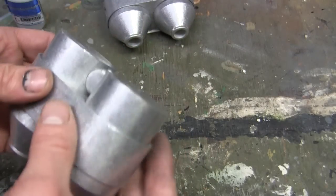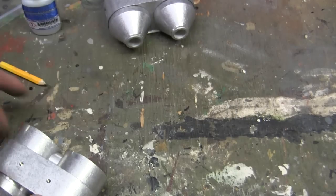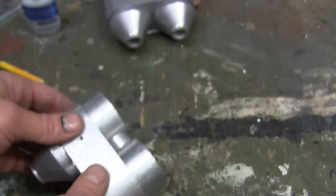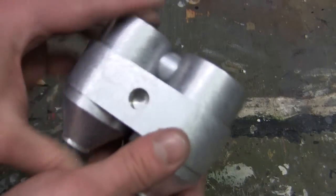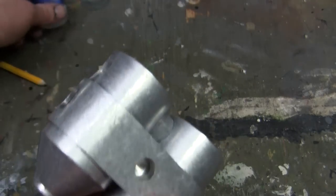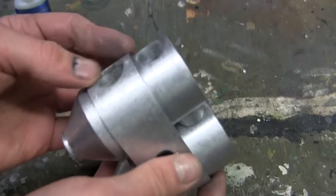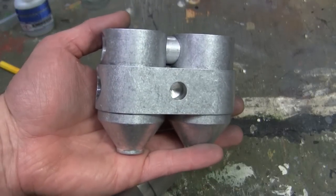To glue everything together, fine thin CA is used. The fine super glue goes right into the nooks and crannies on all the locations. Once it flows into these sections, it solidifies making for a nice strong bond. The unit glued with this adhesive is rock solid. It's at this point where progress can continue with the other modifications to these canisters.